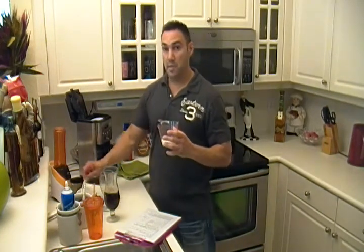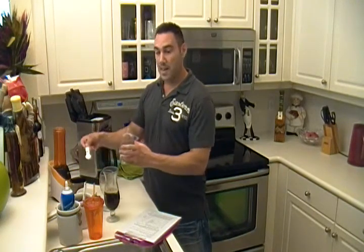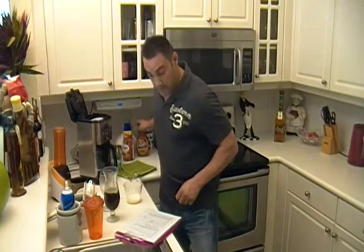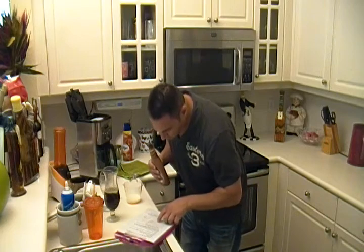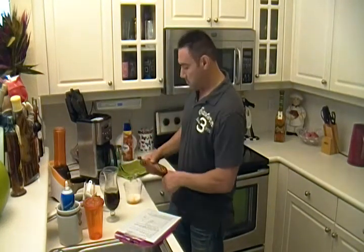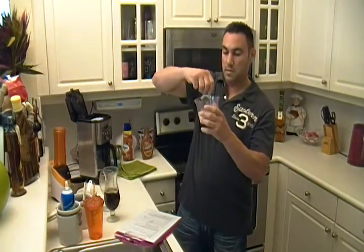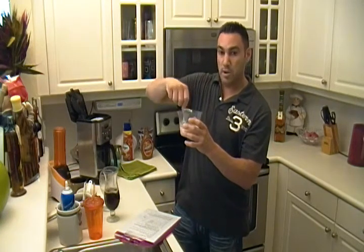Then we are going to take two ounces of milk or flavored milk. Put your sweetener in as desired — I like mine sweet, so I always hit three. We're going to add our caramel syrup, one ounce of caramel syrup. Stir it up. You're making almost like a little syrup here.